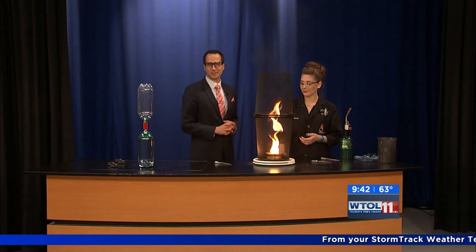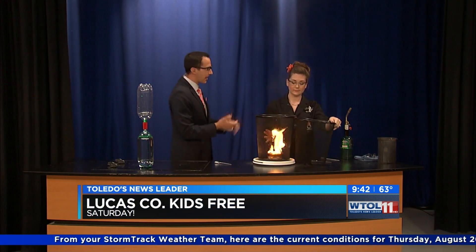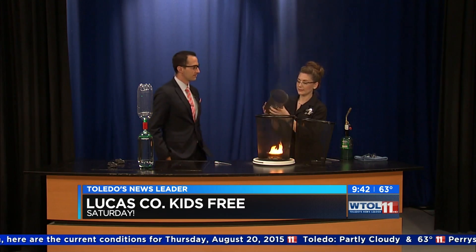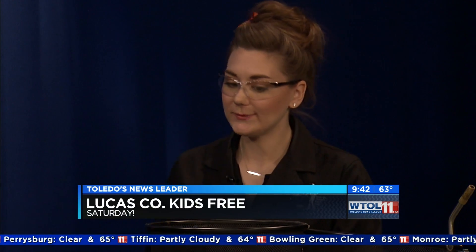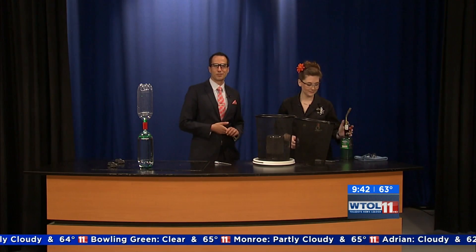Respect the vortex — whether it's a water tornado, a regular tornado, or a fire tornado. Sarah, thank you so much for that. Imagination Station, what's new? We are actually talking about vortices at Imagination Station — we are doing air cannons this week, so you can come check that out. Lucas County kids are free on Saturday, so come see us this weekend. More WTOL coming up in just a moment, stay with us.